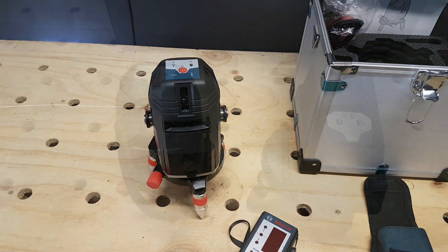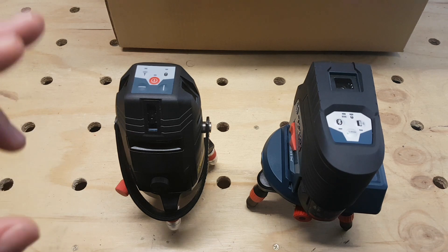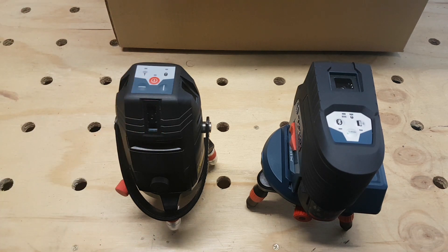Here we have the two line lasers side by side. We have the red GLL840E — 8 being 8-line laser, 40 meaning 40-metre diameter from the laser. On the right we have the GCL250CG — 2 being 2-way laser, 50 being 50-metre working diameter, C being Bluetooth connected, and G meaning green.